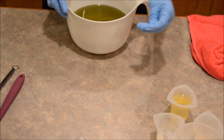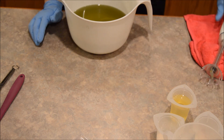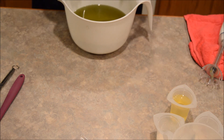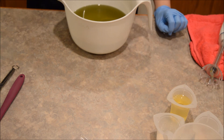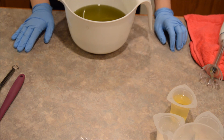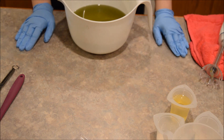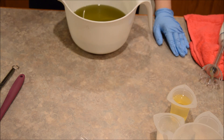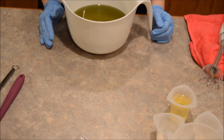I asked you guys about whether I should join the soap crafters club and you all gave me a resounding yes, so I did. This soap is from the very first kit — one of seven shipments. Along with the recipe, oils, and scent, I also got a new mold, so yay!